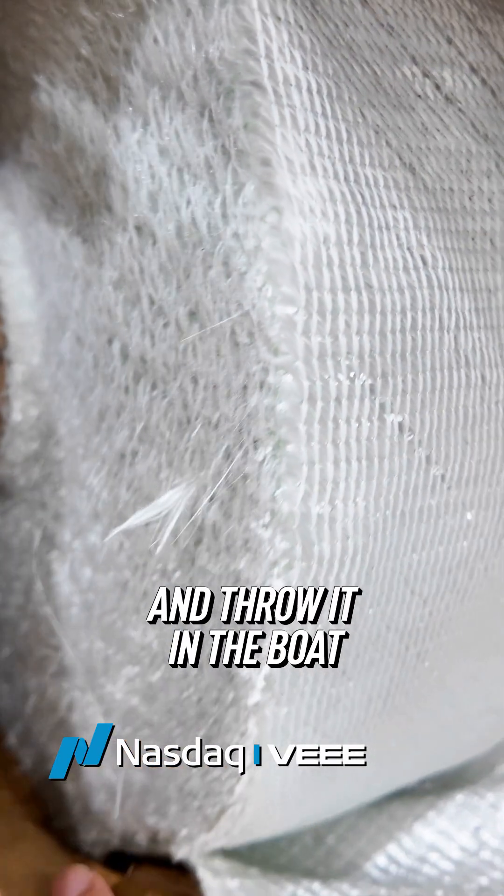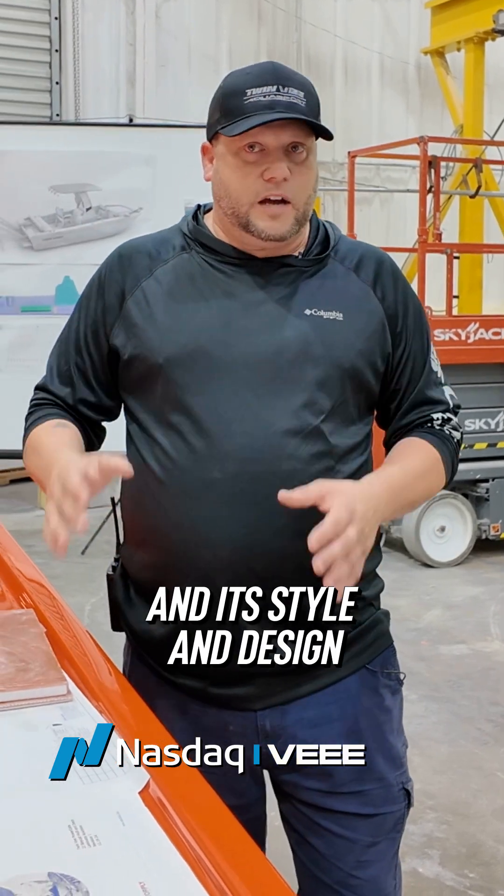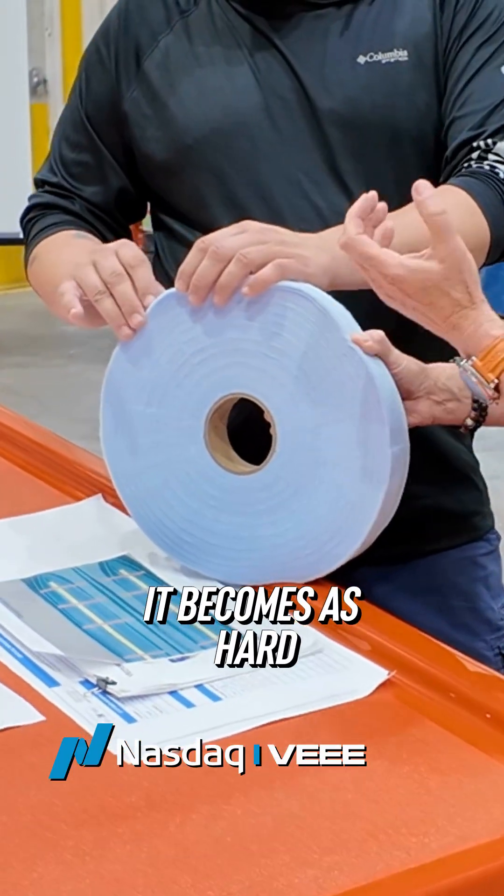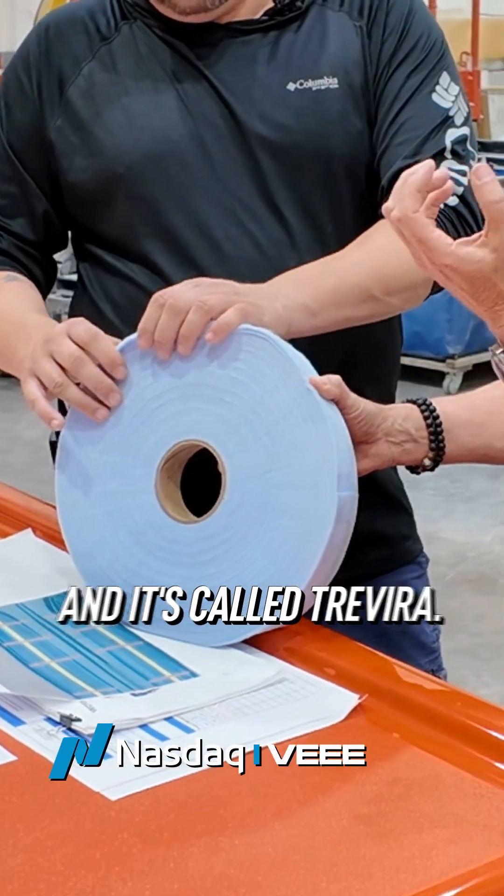You don't just look at a fiberglass roll and throw it in the boat. Every roll and its style and design serves a purpose. When you add resin to this, it becomes as hard as a steel-plated backing — and it's called Travera.